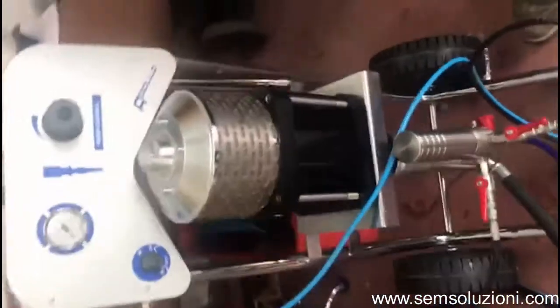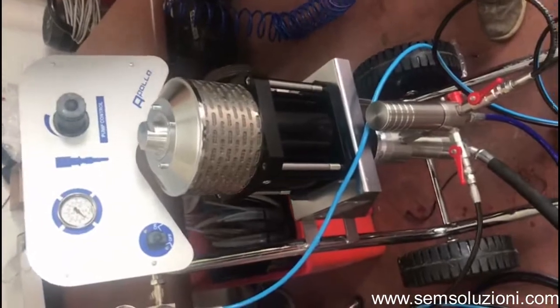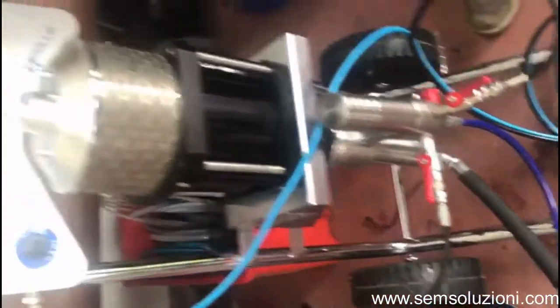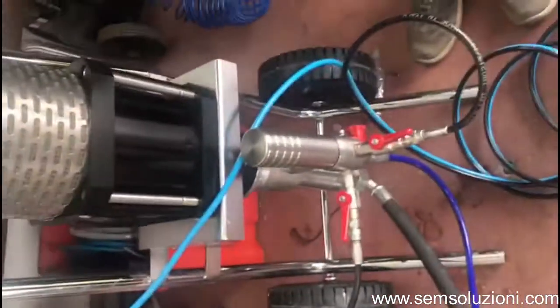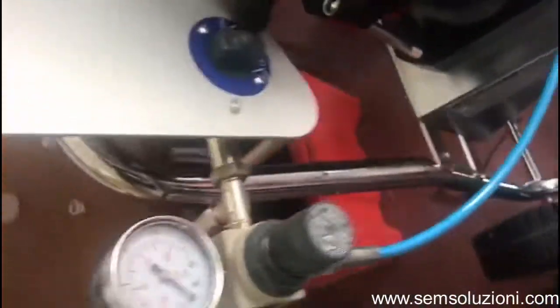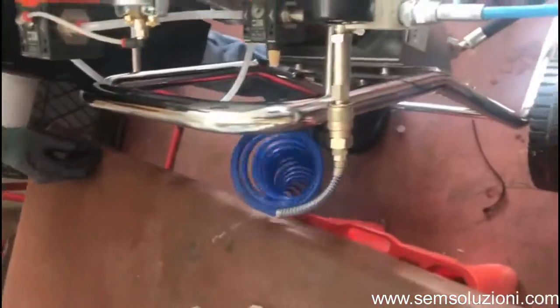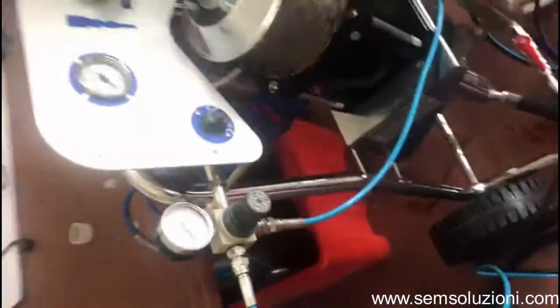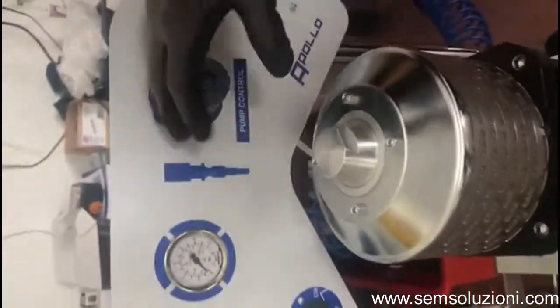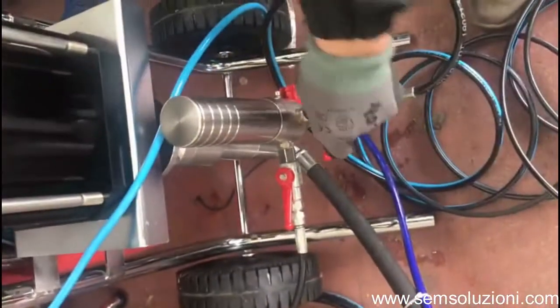This is the Apollo 40 pump. We have installed this pump in order to feed two different spray guns. First of all, we must check that this tap is in the off position. Then we connect the air compressor, we close all the regulators, and close all the taps here.